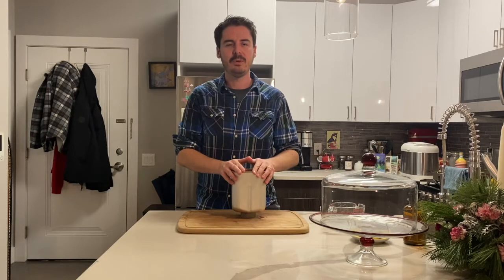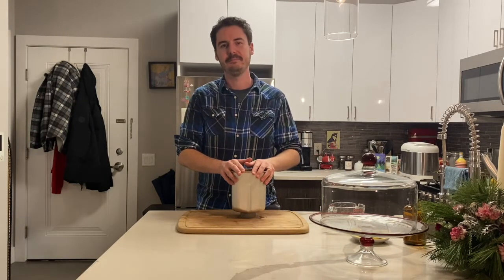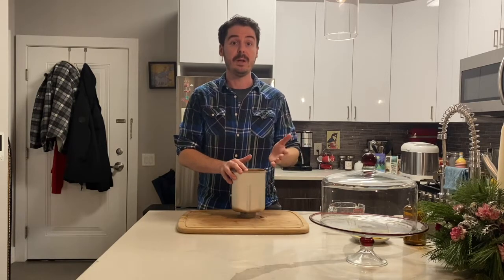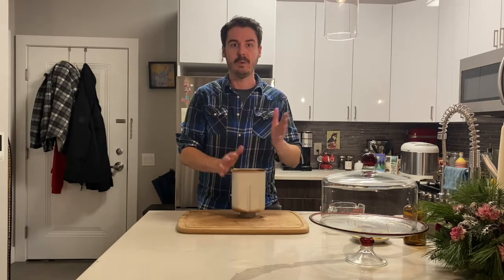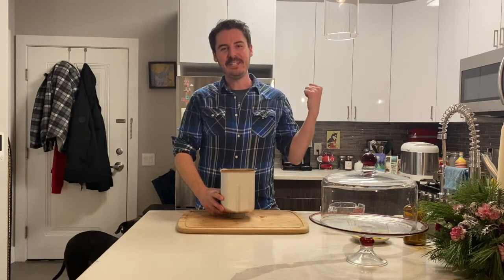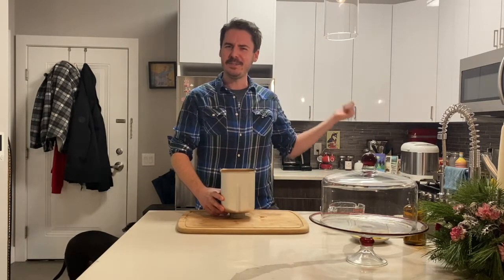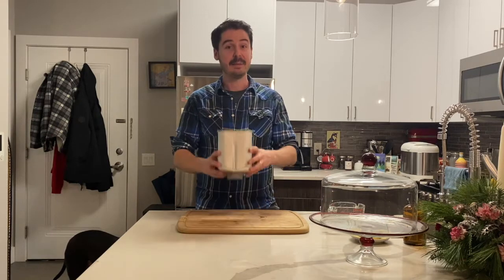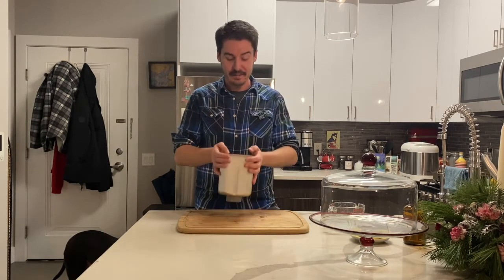The powdered milk is completely optional. You could leave it out, or if you wanted to, you could replace the one cup of water with one cup of milk. It's up to you. I'm going to pop this in the bread machine on the knead setting. I'm not going to use the proofing setting — I want to show you what it looks like as it's rising, so I'm going to rise the dough on the countertop. I'll come back when this is all mixed together.